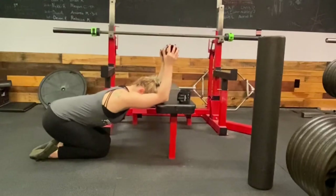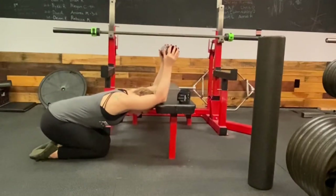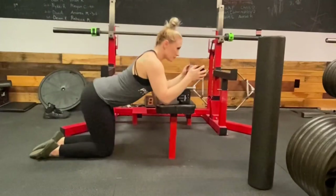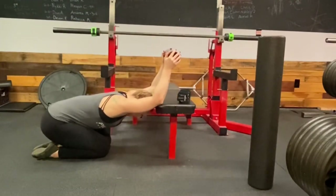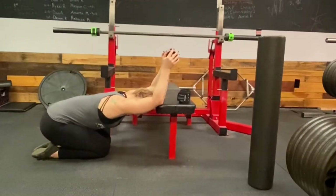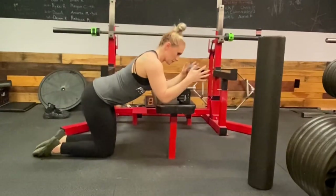One of the other important things to increase your mobility in the bench press arch position is to get those lats loosened up. In this exercise you can hold on to anything — I'm holding a PVC pipe in my hands — and just get yourself in this position on the bench so that you can really get a good stretch in your lats.